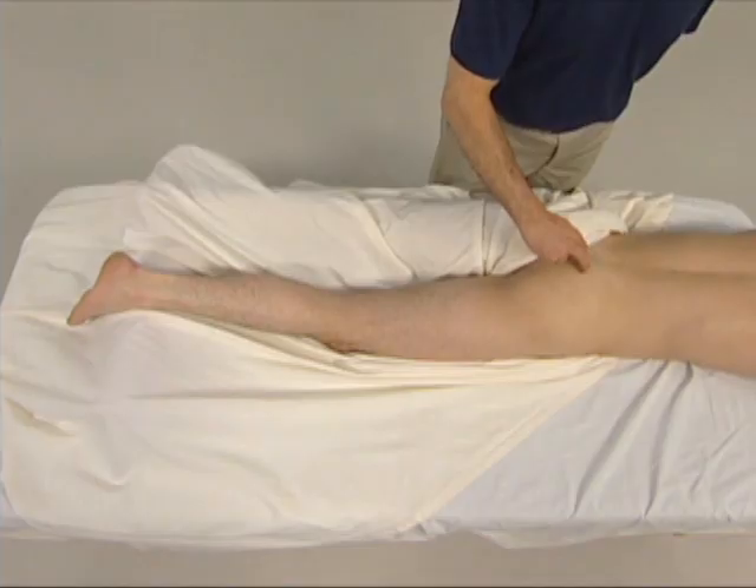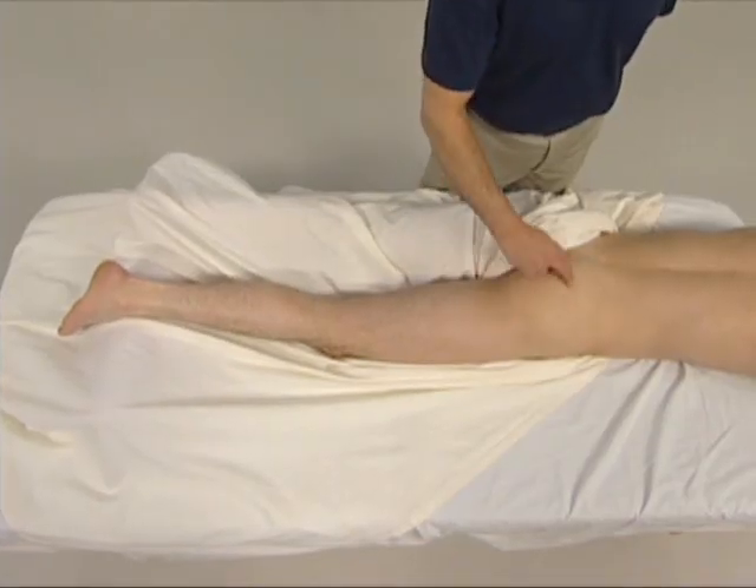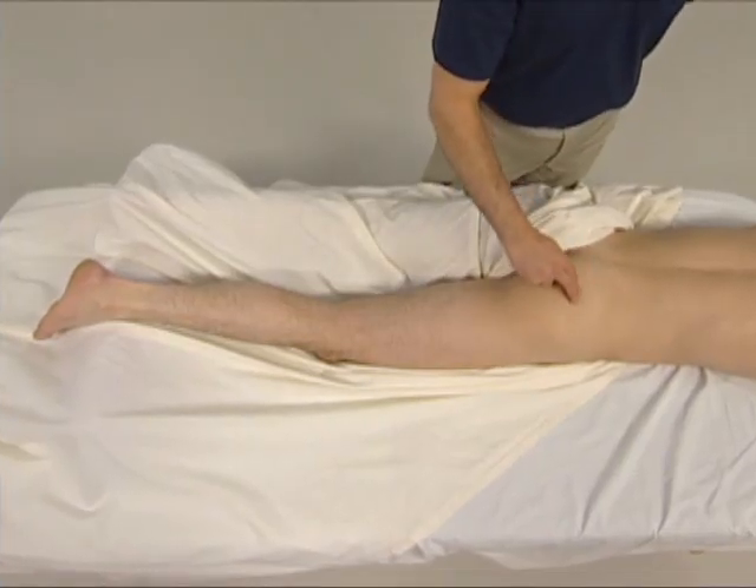The piriformis is one of the deep six muscles of the thigh at the hip joint and is located in the posterior buttock, deep to the gluteus maximus.